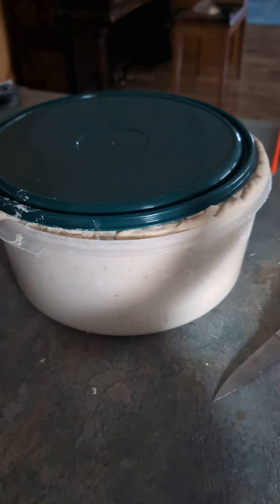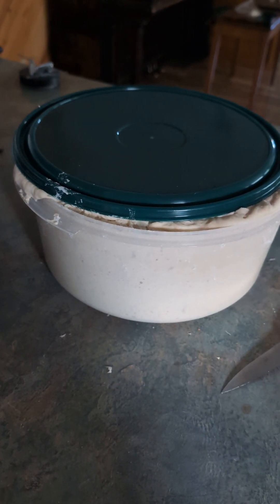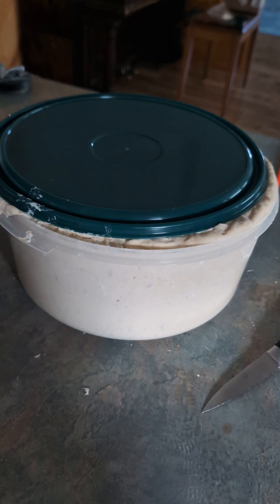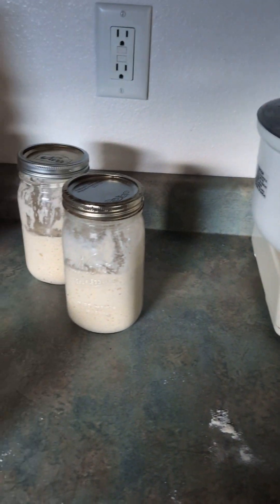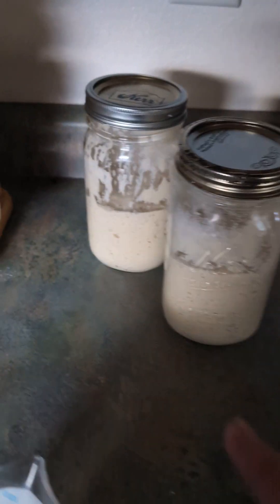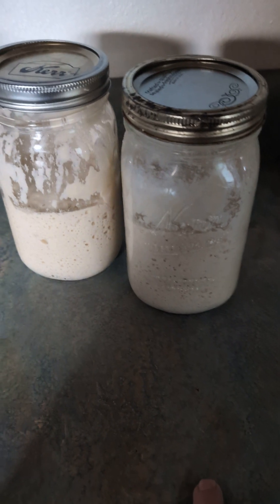I didn't fold this bread over every two hours to get more air into it — whatever that next step is, shaping it. I need two hands to do that, so I need to wait until someone's available to help me. But that's the next step. I might leave this one out a little longer and let it grow — maybe I'll just leave them both out a little longer.